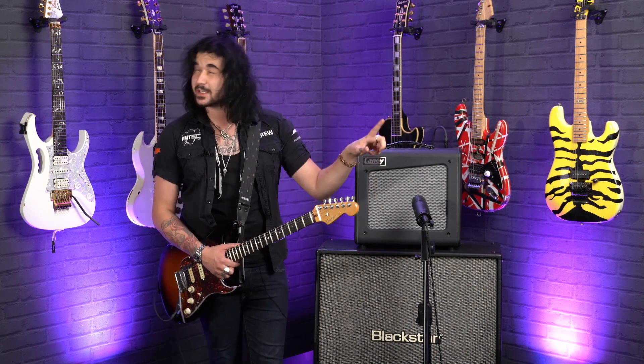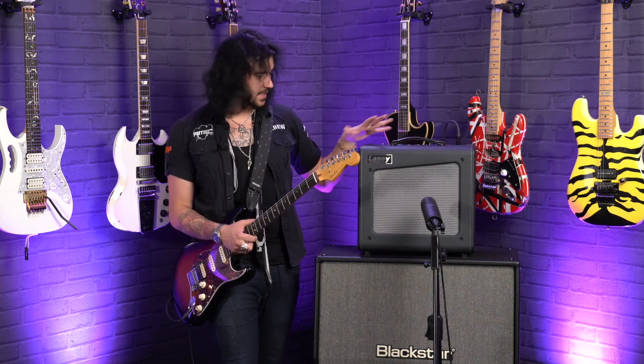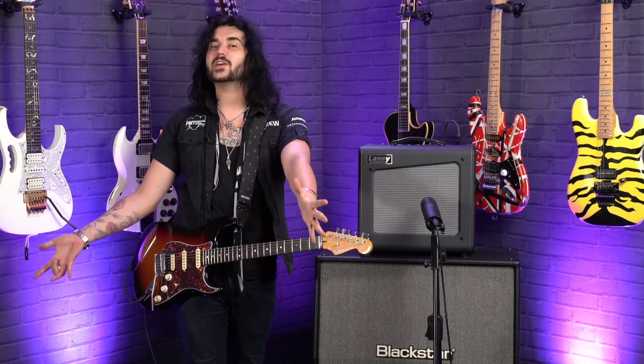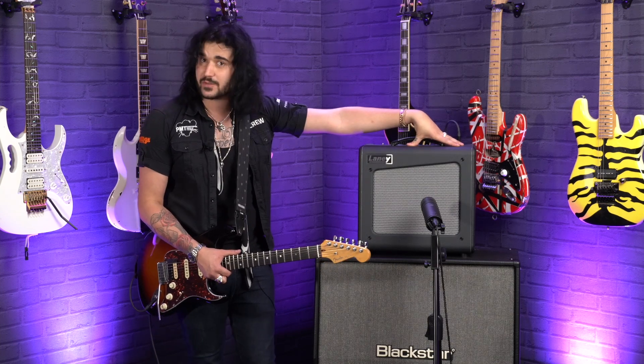It features a super robust Laney speaker to handle that 15-watt power, which can be attenuated — we'll get to that shortly. On the back panel there is an external speaker output, so you can line out into big old Laney 4x12s if your heart desires. There's also an effects loop and a footswitch to turn the reverb on and off with an optional FS2 footswitch.